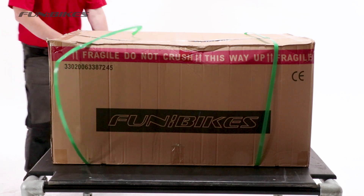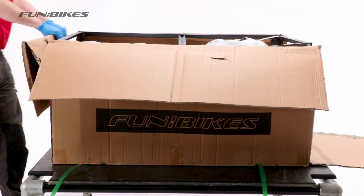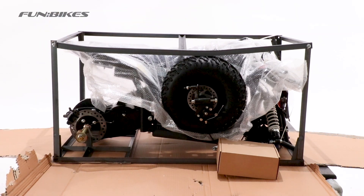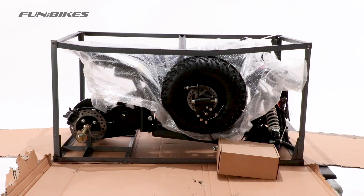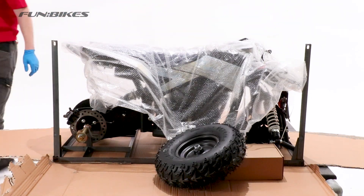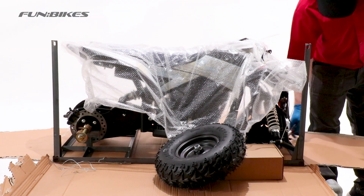To start off with we will need to open the box, cut the green banding and then cut the sellotape on the box to allow you to access the vehicle inside. Once you've got the tape on top and opened the box you'll need to rip the sides down. As you can see the quad is inside a steel cage. You'll need a five allen key to undo the cage. The fitment box and two rear wheels are tucked in loosely at the rear of the quad. The quad is held into the bottom section of the cage with two cables at the rear and one at the front that you'll need to cut to be able to remove the vehicle from the cage.